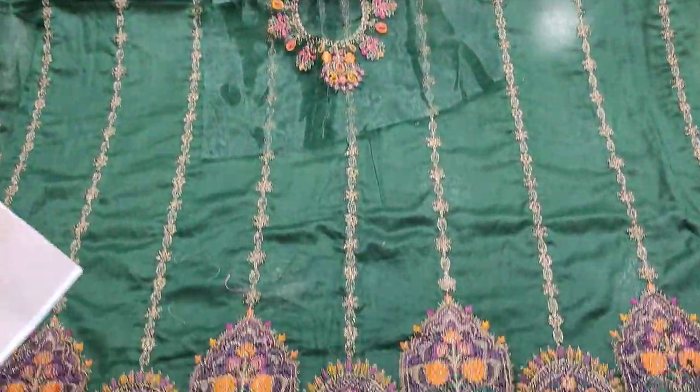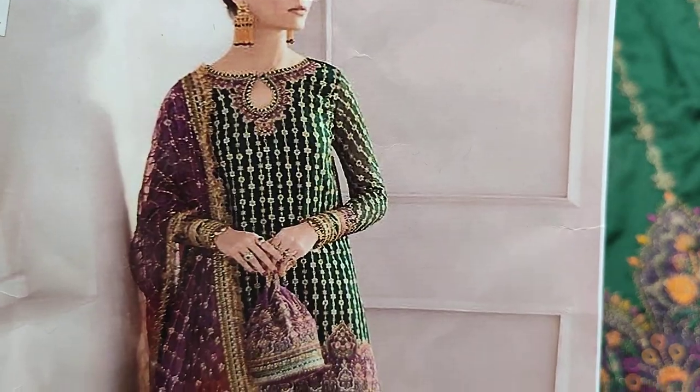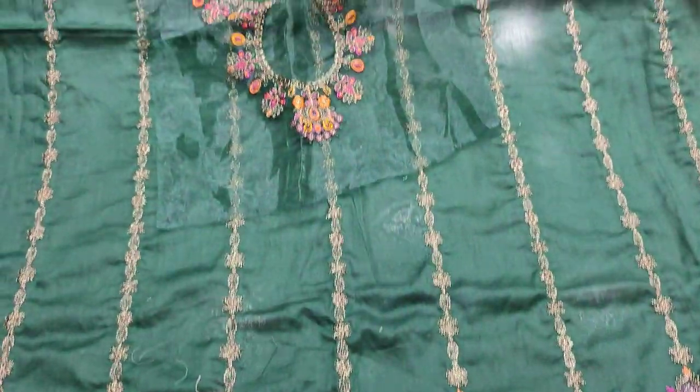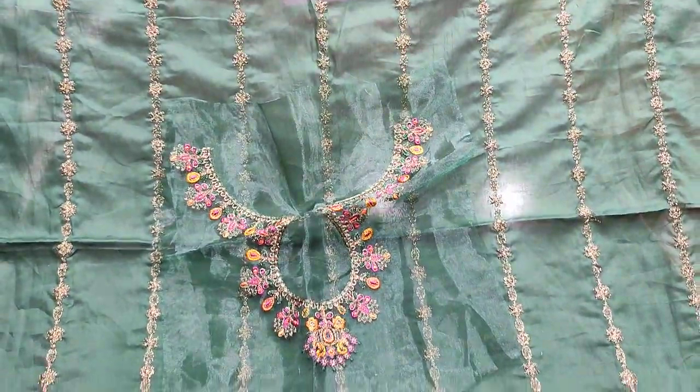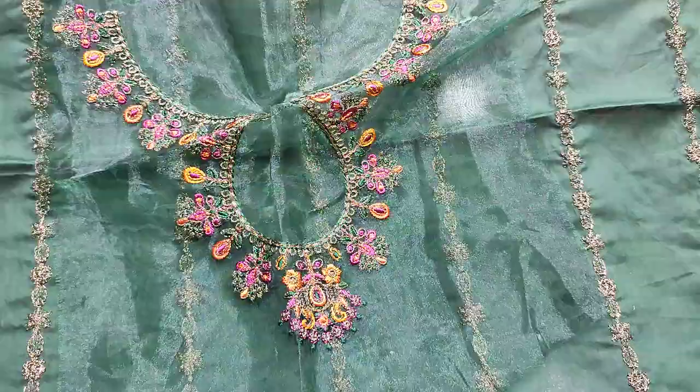Assalamu alaikum everyone, Abdul Kazir here. Sakaafat collection is on the site, which is launched in Cotton Fancy. Summer cotton fabric is on the front, embedded front and embedded fabric is on the tissue fabric.